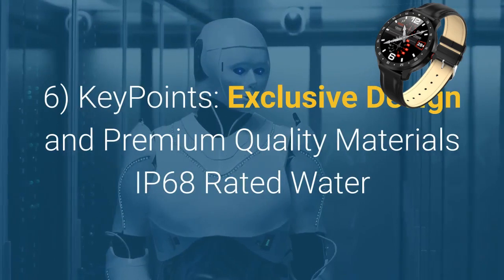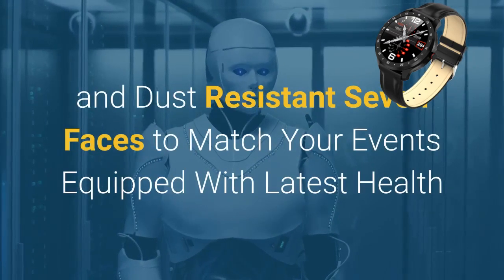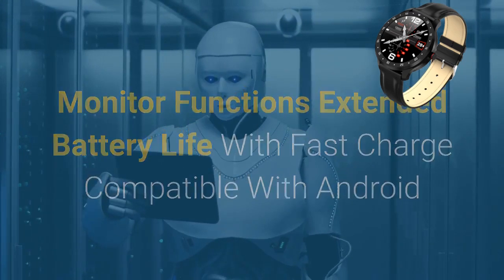Key points: exclusive design and premium quality materials; IP68 rated water and dust resistant; 7 faces to match your events; equipped with the latest health monitor functions; extended battery life with fast charge; compatible with Android and iOS devices.